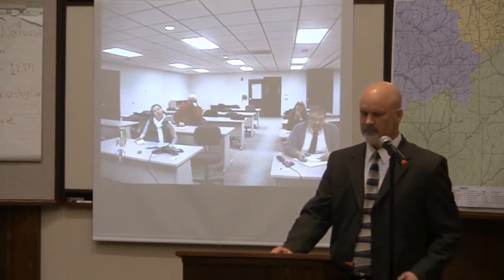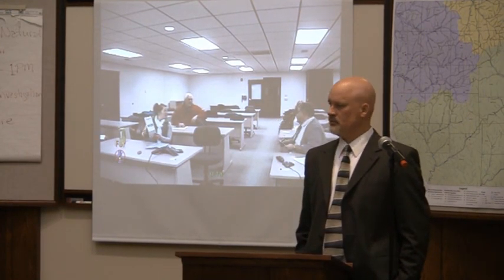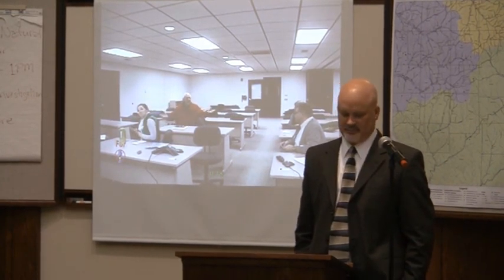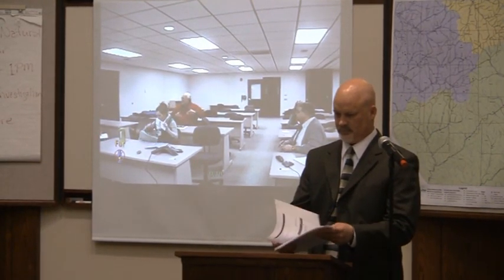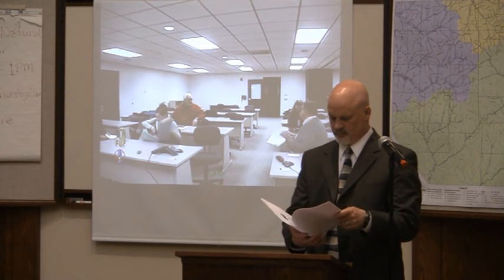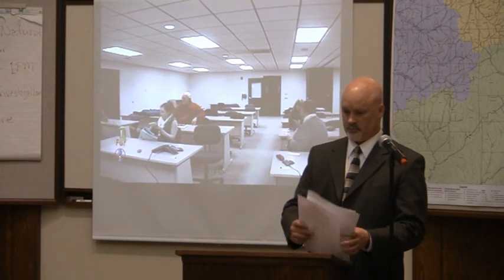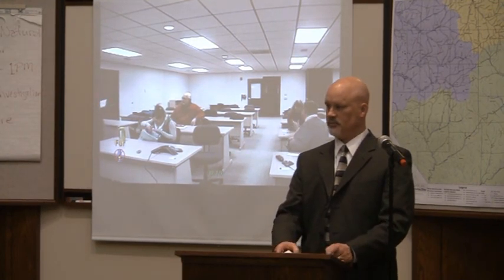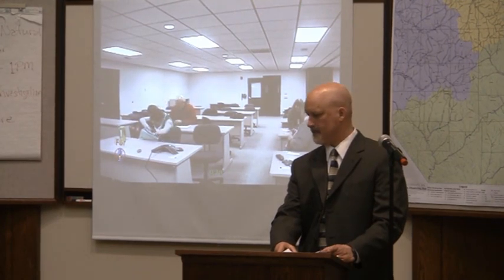We are approaching 9 o'clock, so let's try to wrap it up. Scott has offered to stay and answer questions one-on-one. There was an evaluation placed on the front table — I hope everybody picked one up. Please fill it out, and there's a place at the bottom to request additional topics for future presentations. Our next presentation is going to be in June, on the topic of compressed natural gas vehicles and whether that's feasible and what would need to happen for it to become a reality.